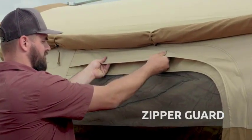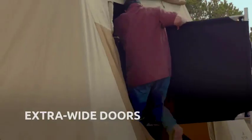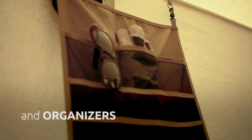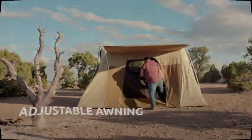Perhaps surprisingly, this tent is pretty easy to put together by yourself, despite its larger size. Altogether, it weighs about [X] pounds, which is quite heavy but can be separated into the tent and the poles and stakes. If you're by yourself, you might need to make a handful of trips to carry it to your campsite or into your car, but it's definitely doable.